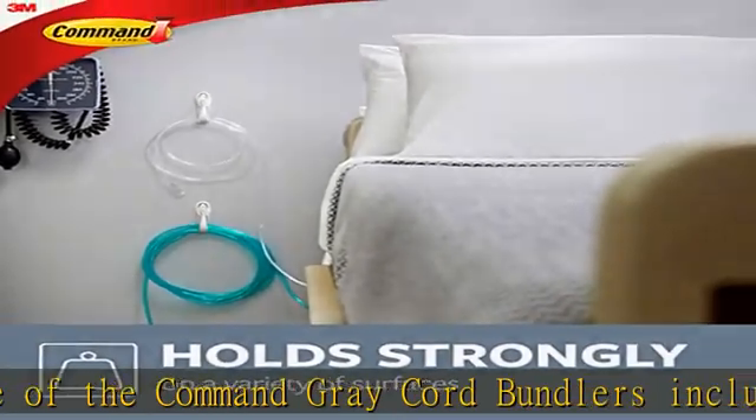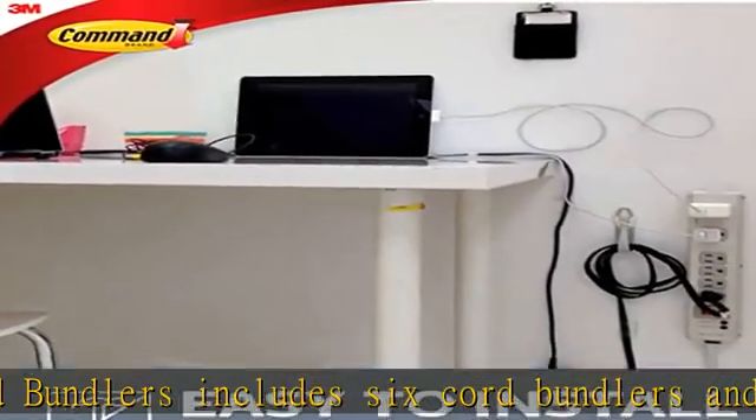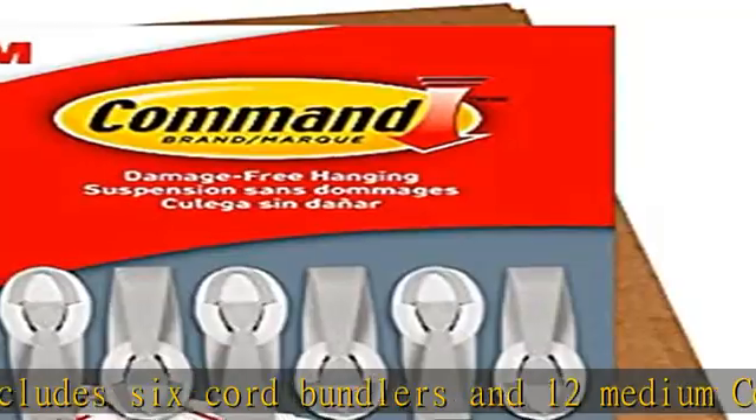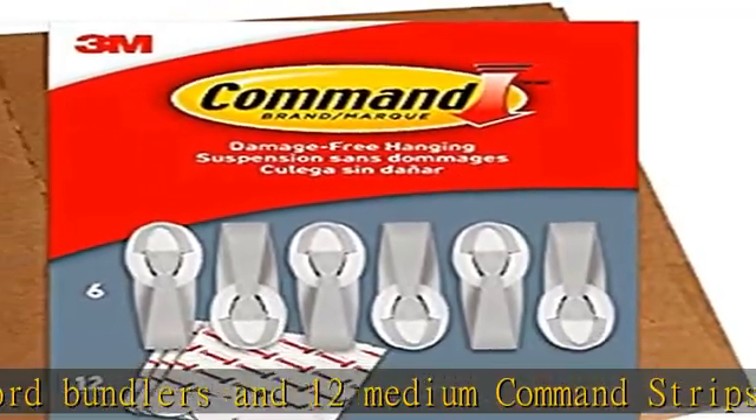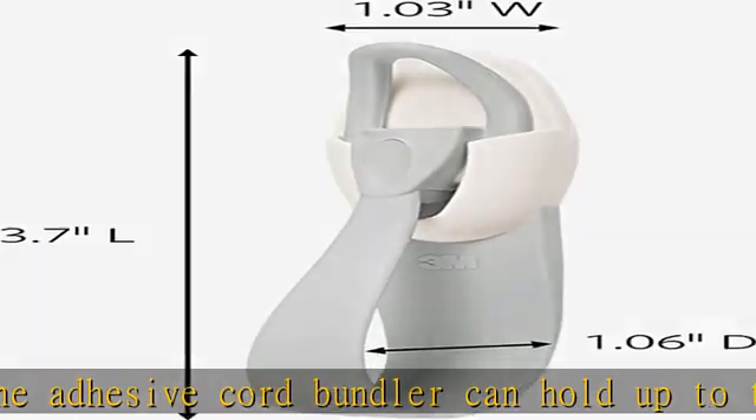The wall cord hider works without leaving holes, marks, or sticky residue on a variety of surfaces, and removes cleanly when you want to reorganize your electrical cables and lightning cables without tools. Works on a variety of smooth surfaces.